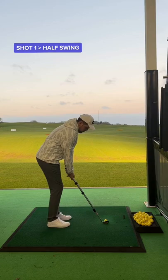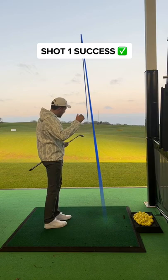Shot 1, half swing. Will the club break? No it doesn't. I hit that pure and it carried 60 yards. So far so good.